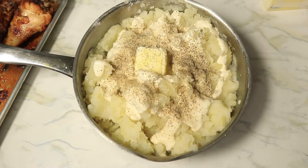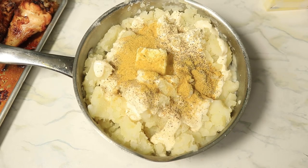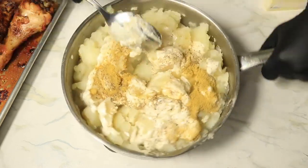And for my seasonings, I'm using accent, black pepper, and chicken bouillon. And I'm going to mix all these ingredients together.